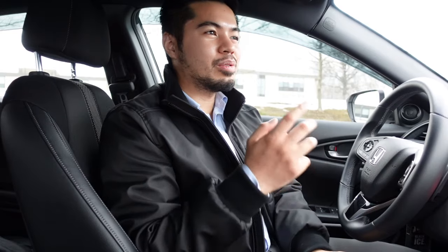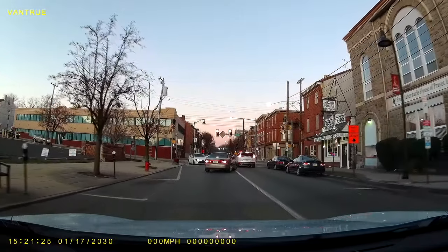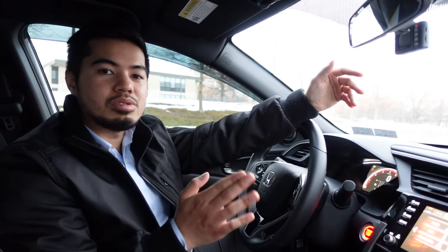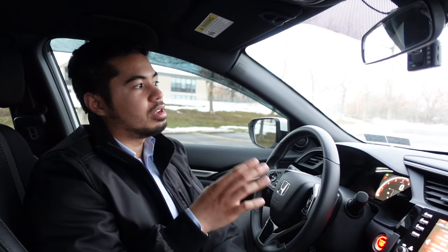Now we're inside the vehicle. The number one interior mod I highly recommend under $100 is a dash cam. This one is a Vantrue N1, which I got from Amazon, but you can find dash cams for as low as $40. They're really cheap and super simple to install. I do have videos on how to install dash cams, though I want to correct myself — there's actually a way to feed the wire through your roof liner rather than the visor. I may do a separate install video to clear that up.